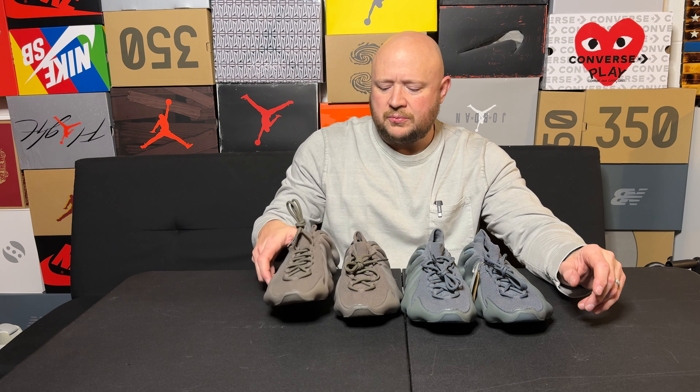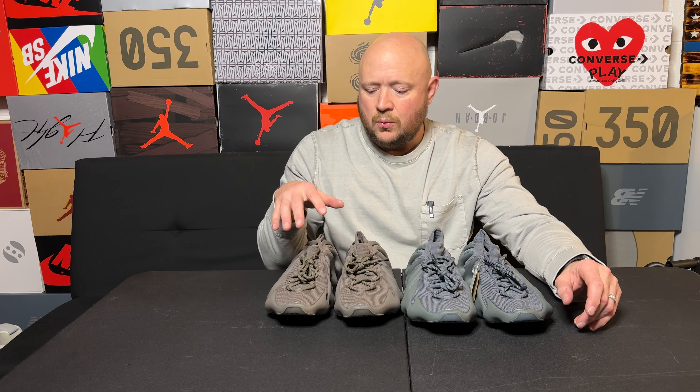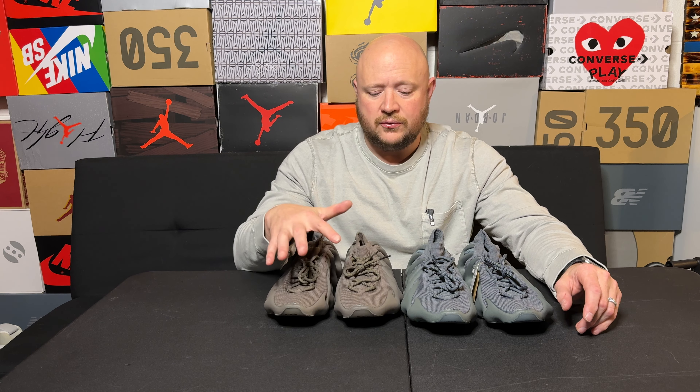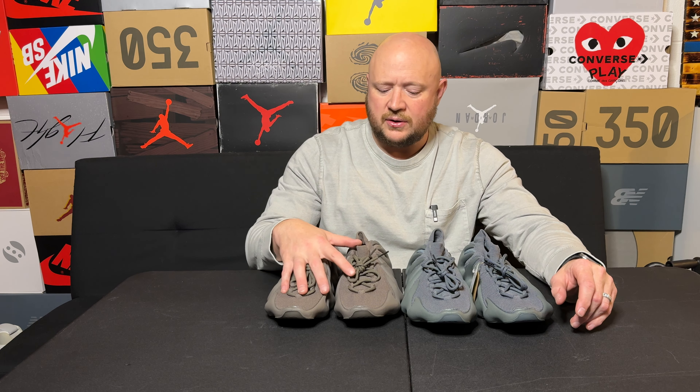I've rocked these before. This was part of the original 31 days of sneakers video — this was the last one when we went and got approved for the loan for our house. I rocked these shoes on de-stressing day, and then we went out and hit up DSG and some other places and I rocked these out.